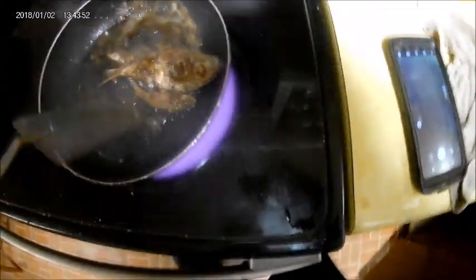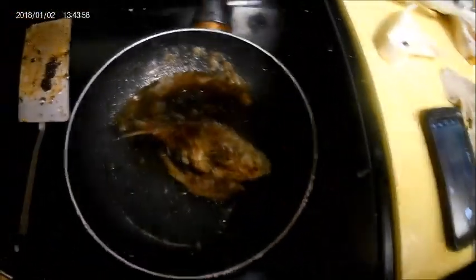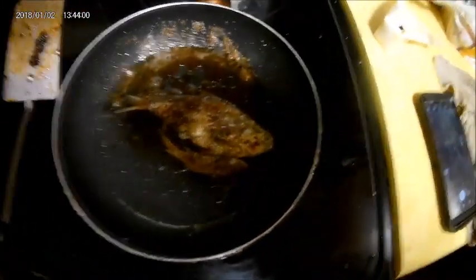Slowly cooking. Here's our Gizzard Shad and minnow. That's looking real well done. I'm going to let this other side get a little browner and then we'll be ready to eat. I think the Gizzard Shad is done — I just turned it off. I'm going to let it cool down for a minute, then I'm going to eat it. We'll have some Gizzard Shad!